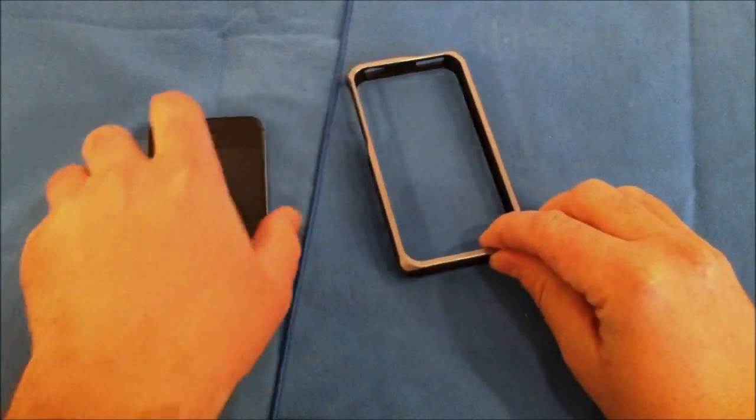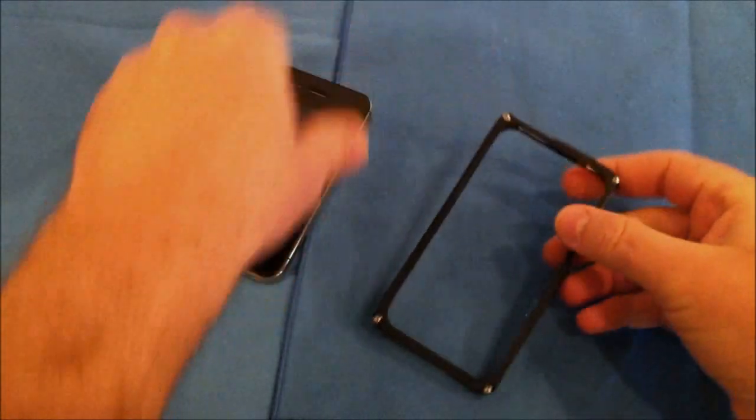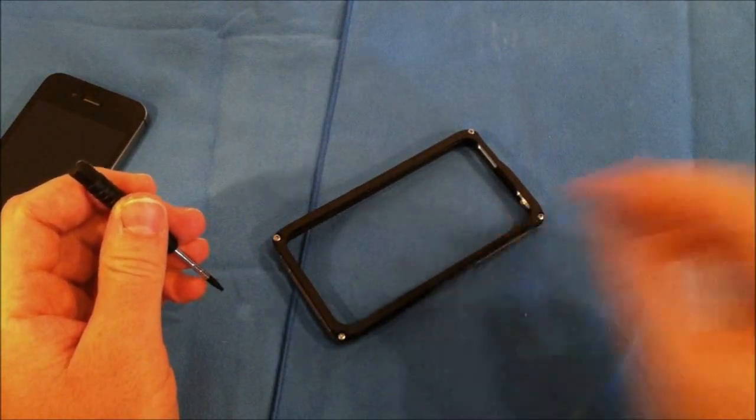Here is our actual aluminum hybrid style case. It actually consists of three pieces. Let's go ahead and take these four screws out and we'll take a look at what makes up the case.